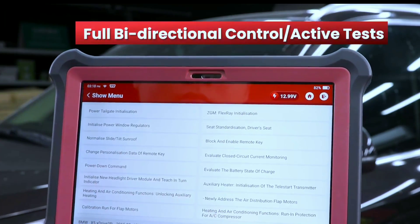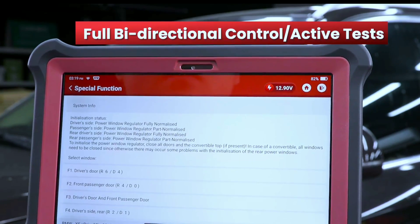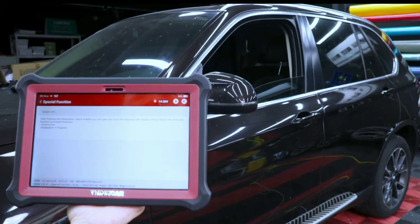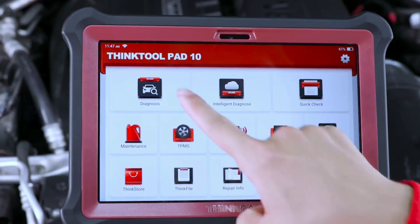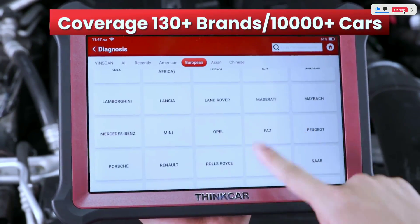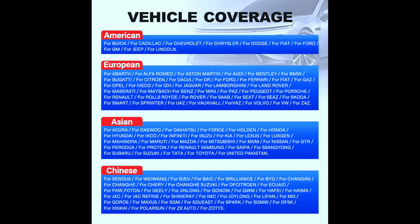Bi-directional control — this is where things get interesting. You can actually send commands to the car's ECUs, which opens up possibilities like key programming and injector balancing. Wide vehicle coverage means it can work on more than 80 American, Asian, and European vehicle makes and models — over 10,000 cars — to perform diagnostics and vehicle-specific service options.